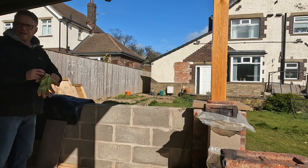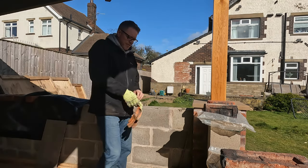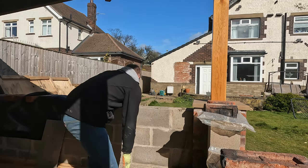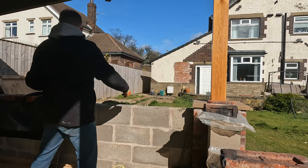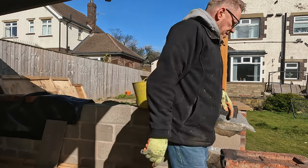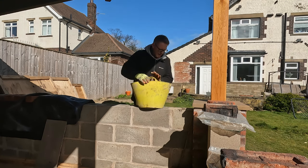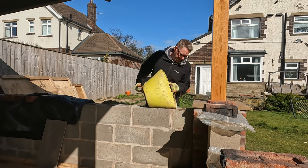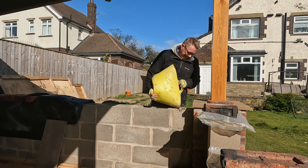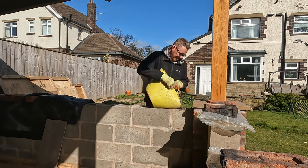We got all four walls finished. It's taken quite a while — I've been on and off it for a few weeks, so I'm not giving it my full time. I've got rebar in every so often because these walls are going to be partly supporting whatever's behind them. I'm going to put some concrete in just to strengthen them up a little bit — it's not going in every hole.